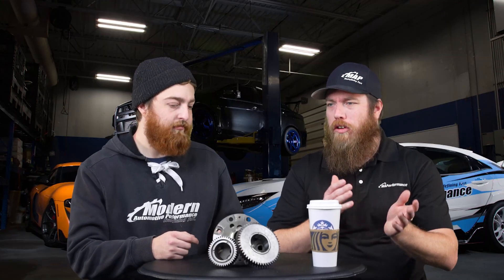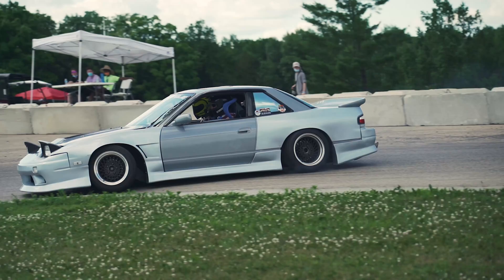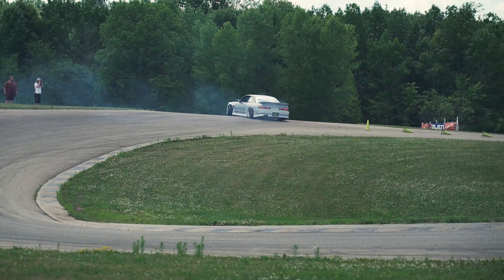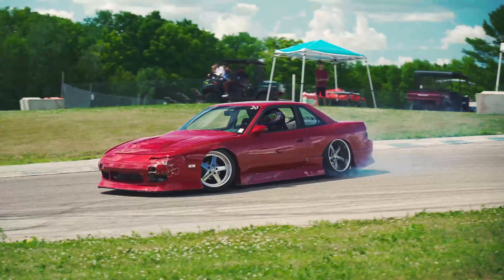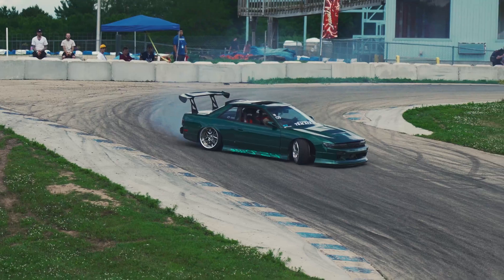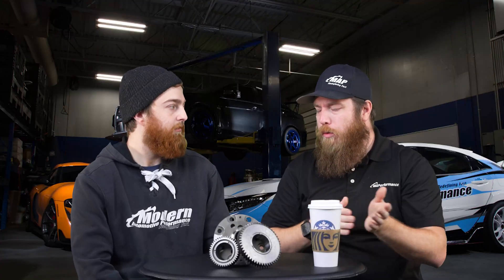From the factory, the highest you typically see in most modern applications is around a 4.6. You want to find the power band and keep the car in it as long as possible. Coming from a world of Nissans and S-chassis, you'll see guys with lower power, or with transmission swaps, going to a 4.6 or a 4.9 out of the older Frontiers to help keep the car higher up in the power band. If you make a lot less power you want a taller gear set; if you make a lot more power you have a lot more usable range and can go to a lower gear set.